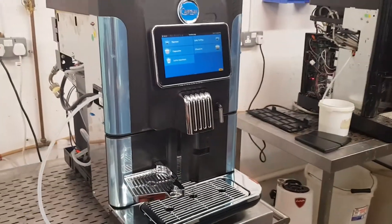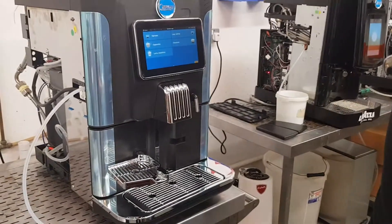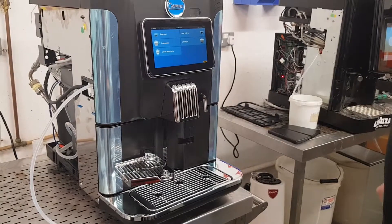Welcome to Vero Coffee. Today I want to show you how to remove and clean the Brewer Group from a Blue Dot Espresso Machine.